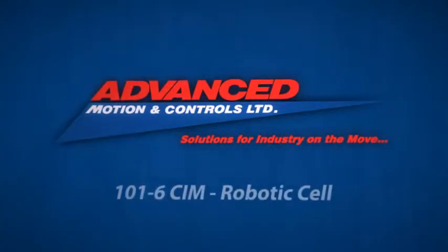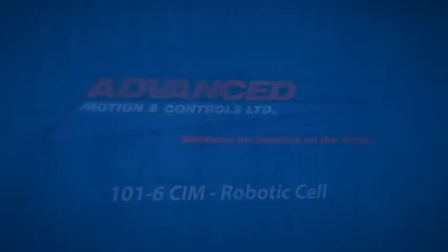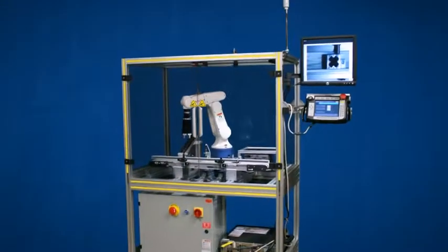Advanced Motion and Controls is proud to show you our new educational robotic SimCell, designed for teaching the principles of robotic work cell automation.